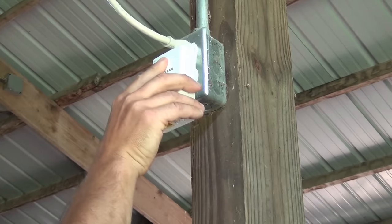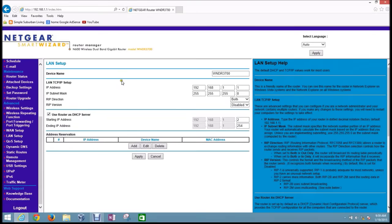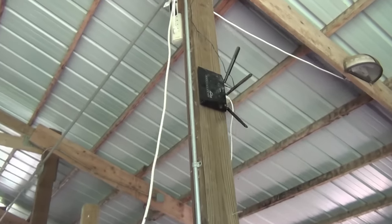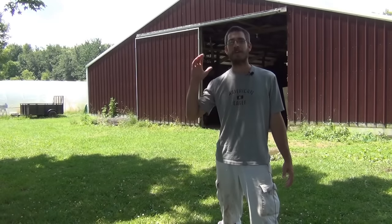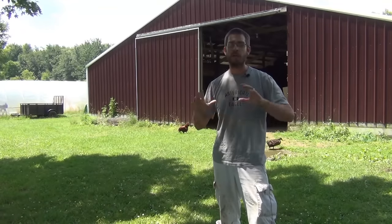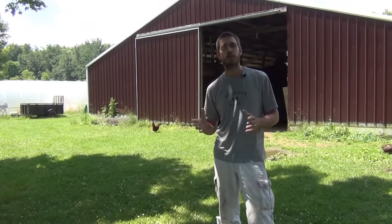This is SSL Family Dad, and today we're finally getting internet in our barn. For all you homesteads, farms, and rural people out there that want to get internet out into your garage, barn, greenhouse, or any type of outbuilding or anywhere on your property that you have power — this video is for you. This is one of my most requested videos since I started the channel.